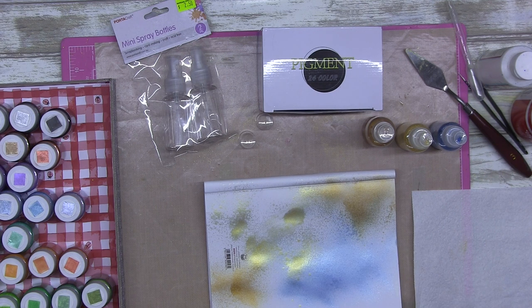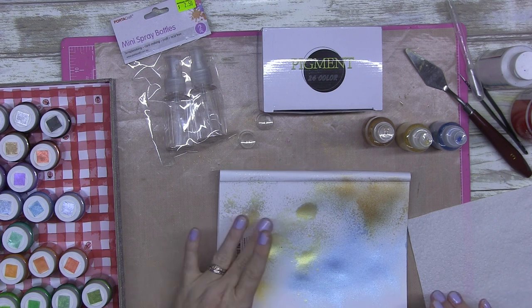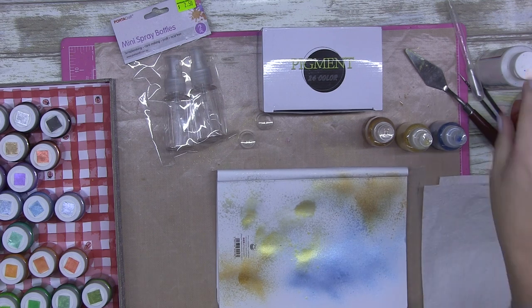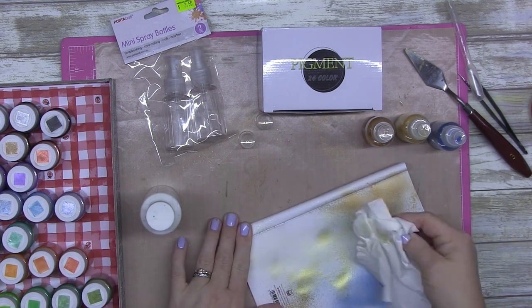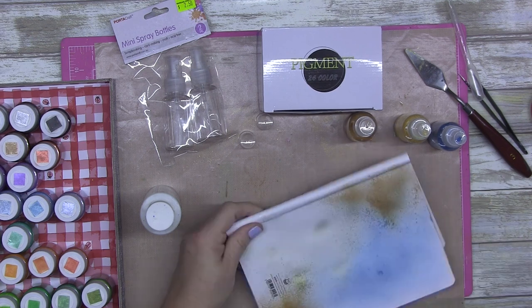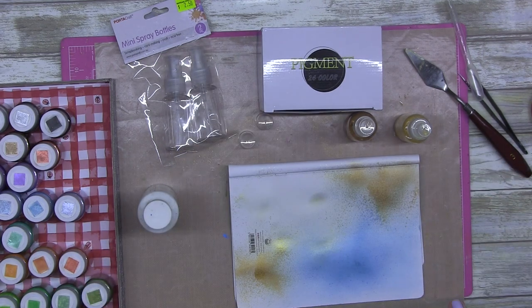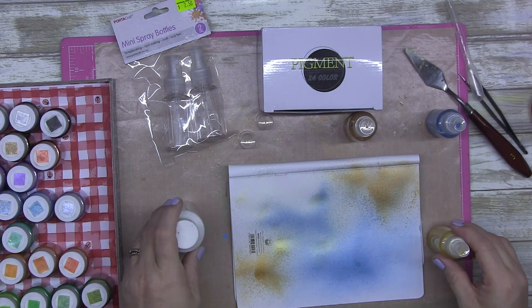I use the tiniest little bit. What I'm doing now is showing you if they lift off or not. The dark gold doesn't lift off - that's because it's Mod Podge. The blue doesn't lift off because it's Mod Podge. I did give it a wipe over there because some of the yellow gold went on that part. The blue works - Mod Podge is definitely the way to go.